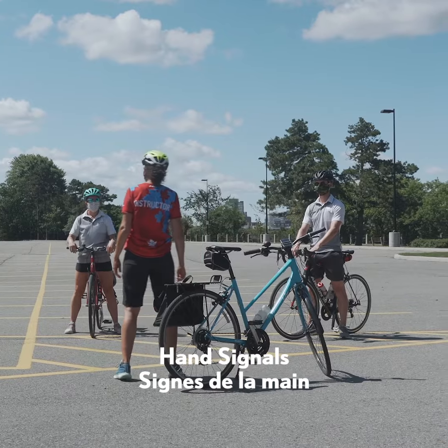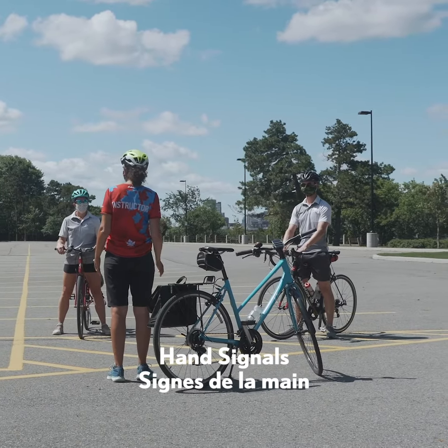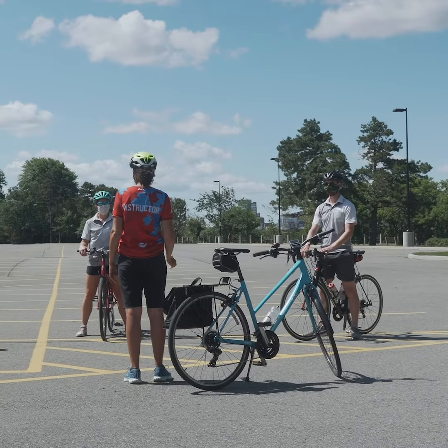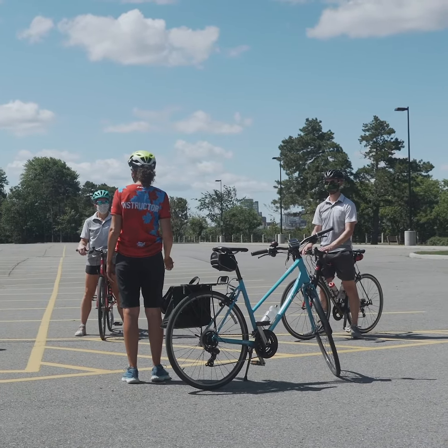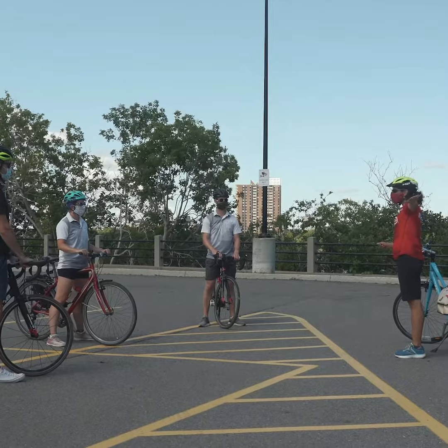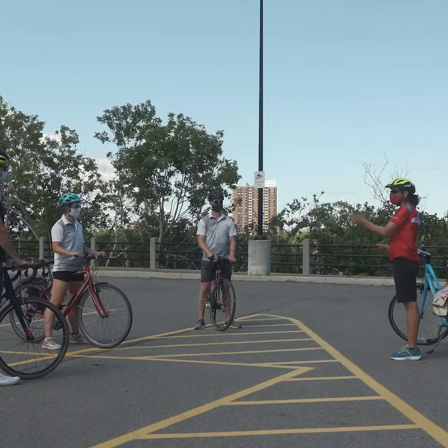Hand signals are very important to communicate with other road users what you're going to be doing. Here we have a nice straight line that we're going to use to practice our hand signals. The idea is that you can take your hand off your handlebar and do a proper hand signal that's very visible and keep riding in a straight line.